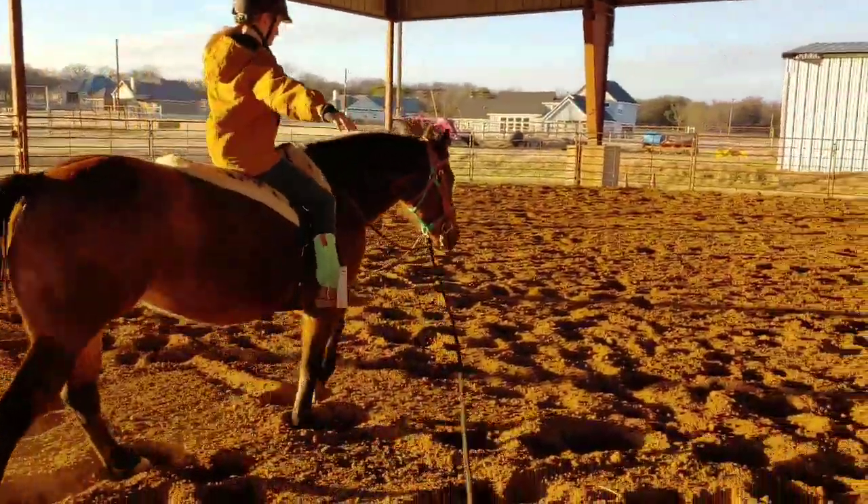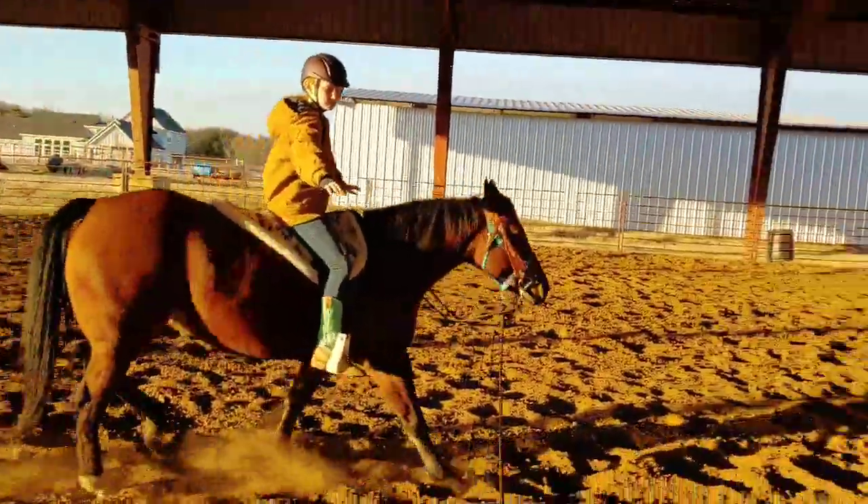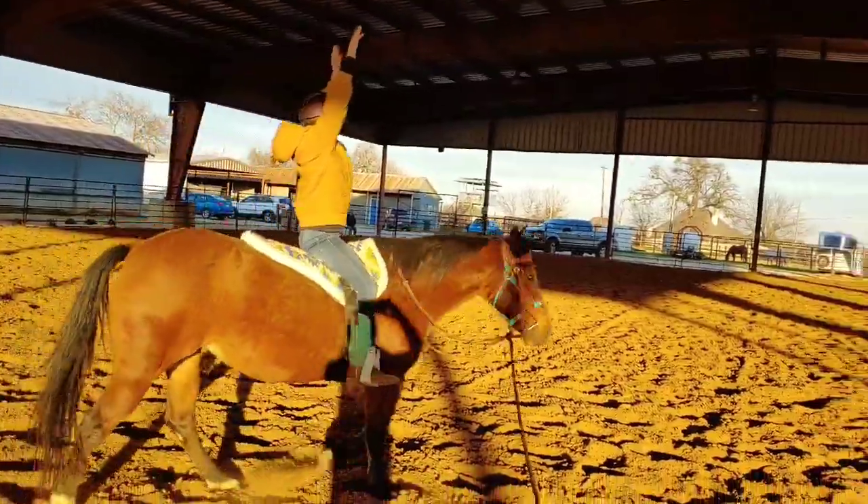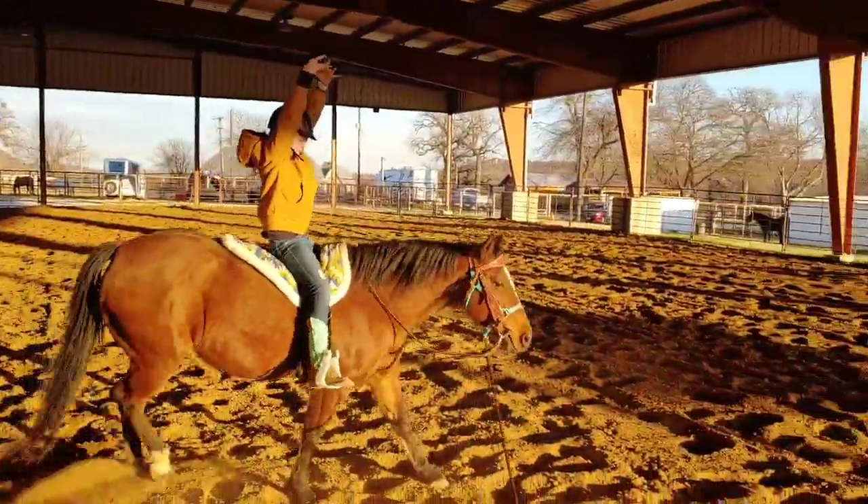There you go. Reach up, stretch up. There you go — stretch, stretch, stretch. Good job.